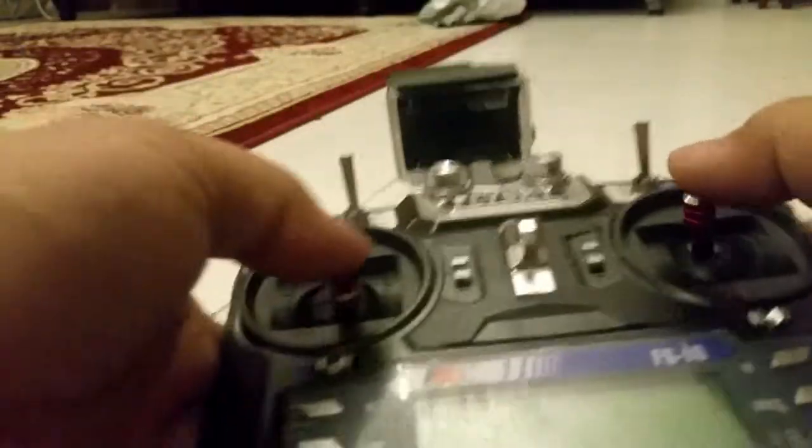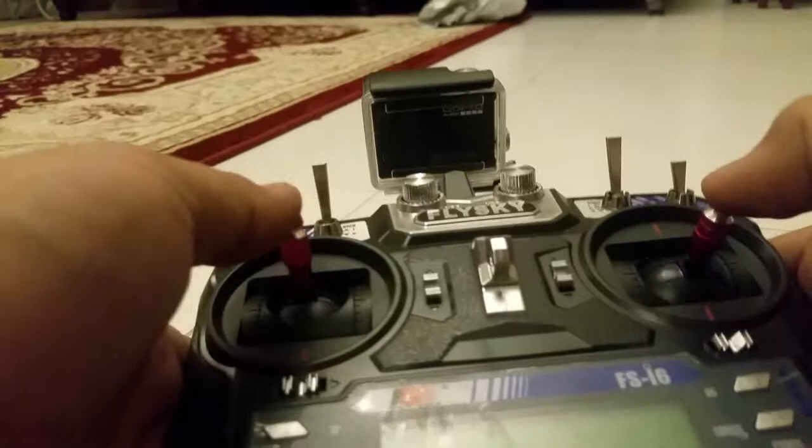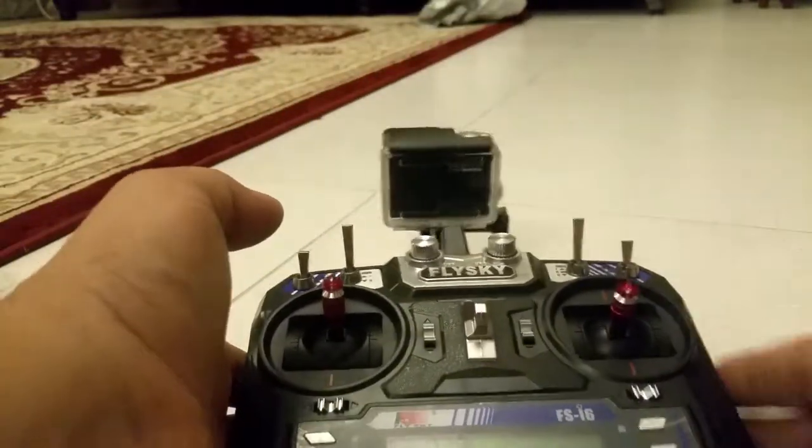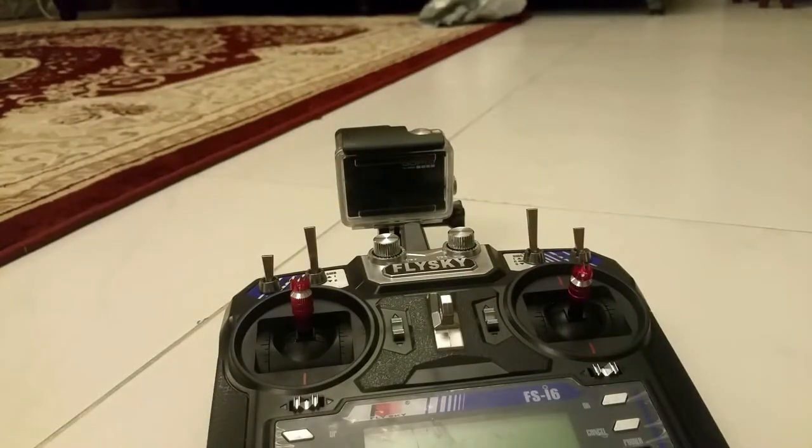It's not moving — see, I'm moving it and it's not falling. So this is a good product. Thanks for watching guys.